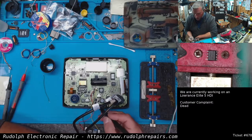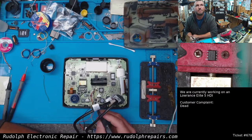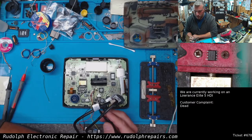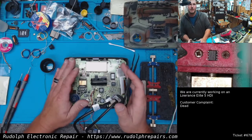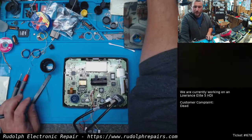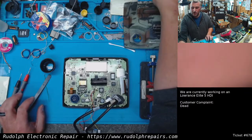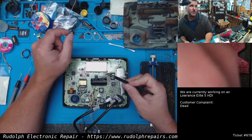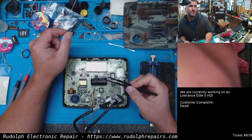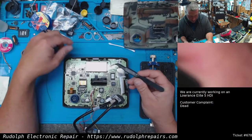Where I have these wires going right here, that's where the 5 volts is generated for the processor. The problem with the Elite 5 HDI unit is it's missing a CPU card — that's because they soldered the processor directly to the motherboard. Saved some money, I guess, but it makes it more difficult to troubleshoot.